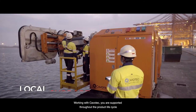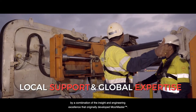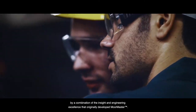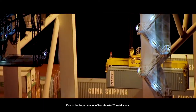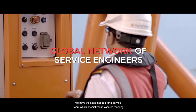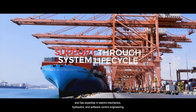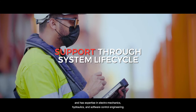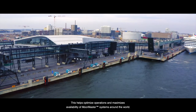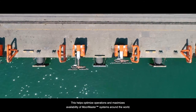Working with Cavotec, you are supported throughout the product lifecycle by a combination of the insight and engineering excellence that originally developed MoorMaster. Due to the large number of MoorMaster installations, we have the scale needed for a service team which specializes in vacuum mooring and has expertise in electromechanics, hydraulics and software control engineering. This helps optimize operations and maximizes availability of MoorMaster systems around the world.